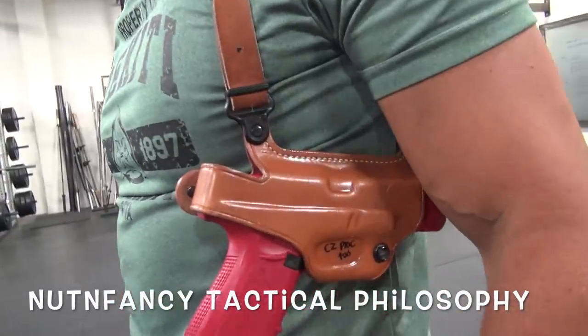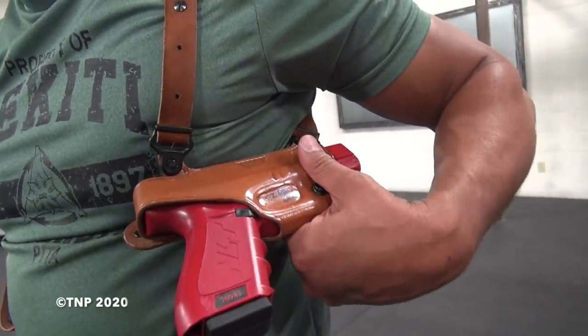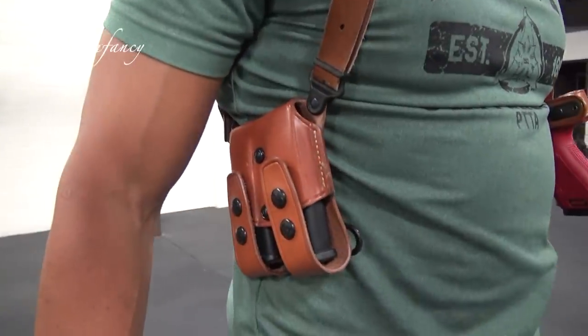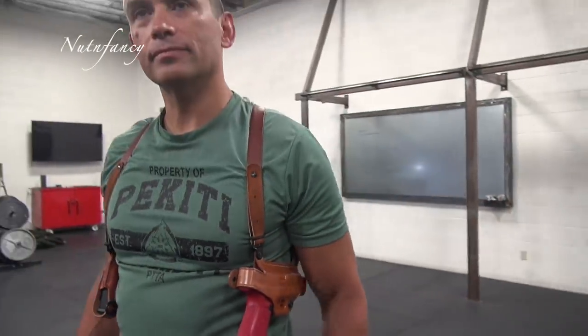This is a Miami classic — wearing a Glock red gun. Officer Jared, good to see you again. Those are live magazines on that side because I took my G19 out of it for this training video. I do like a shoulder holster; I run them all the time, usually under the shirt.